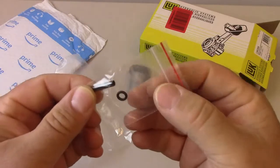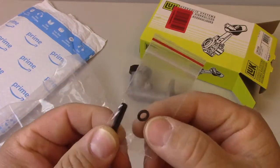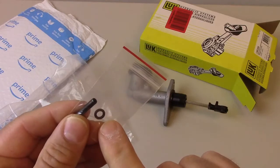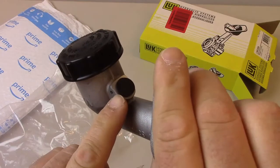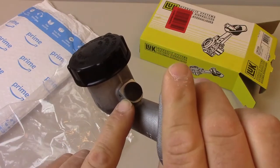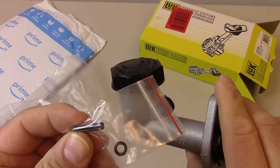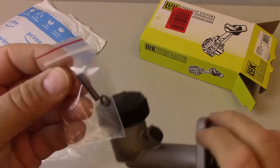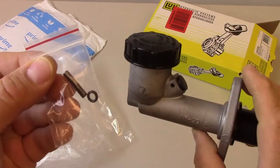There's one more thing in the bag — an extra little bag that has a roll pin and an O-ring. The O-ring is for sealing the hydraulic line where it attaches to the master cylinder under the rubber plug, and the roll pin goes in the side to actually hold the line into place. It's a really nice touch that they give you these accessories as well.